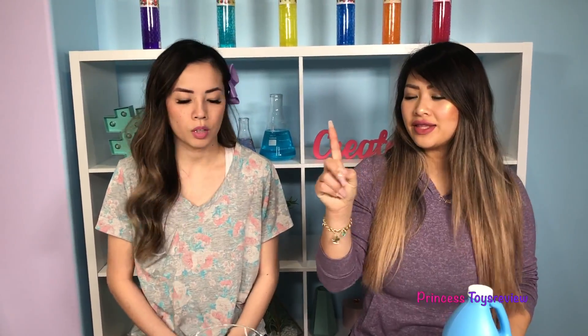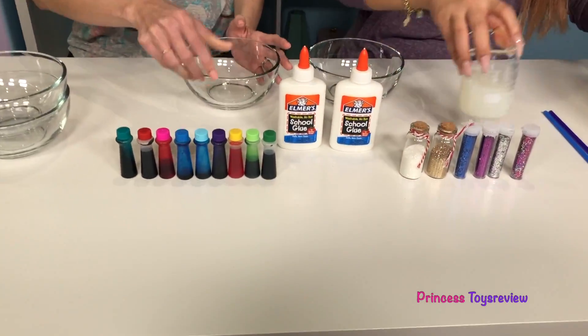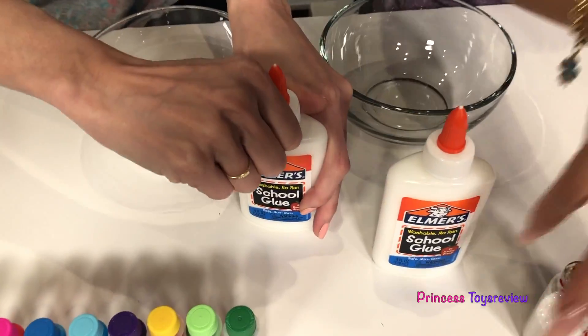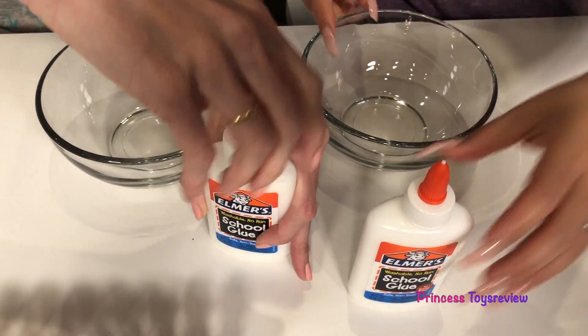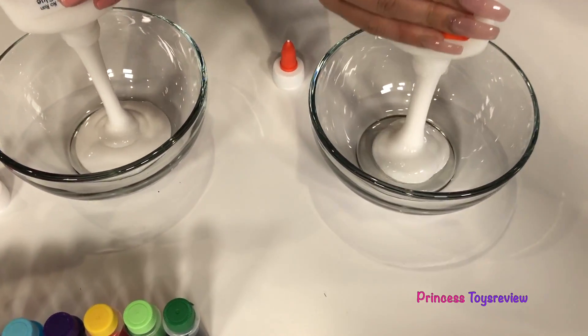Step 1. So I'm gonna give each of us a bowl here and we're just gonna empty out one white glue into our bowl. The whole thing? Yep! The whole thing! So let's go ahead and pour it in here. Whoa!